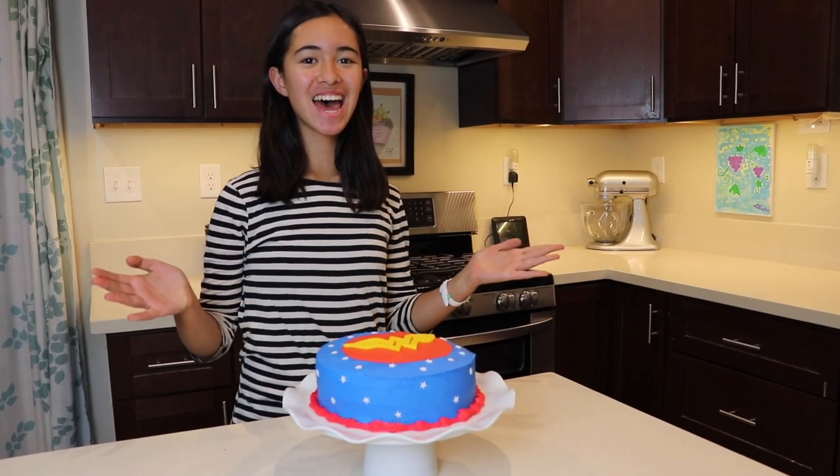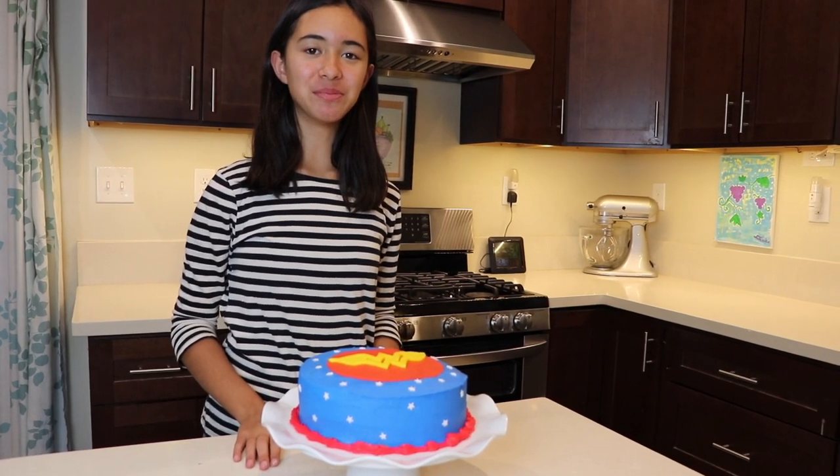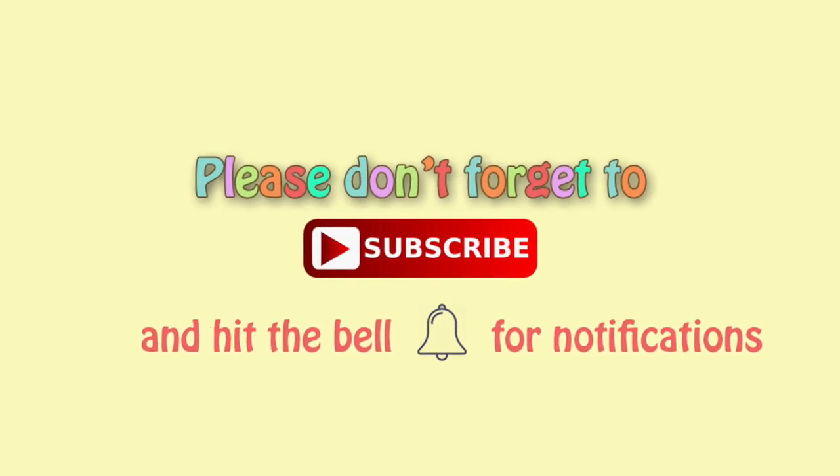The cake is done! If you like this video, please like, comment, and subscribe. Bye! Please don't forget to hit the bell so you will know when our videos come out.